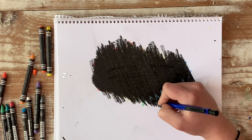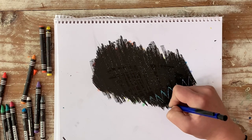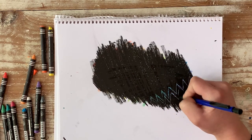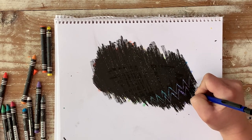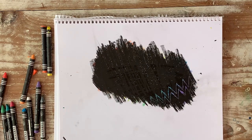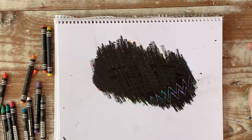I like to do zentangles because they're really relaxing — doing different patterns that overlap each other. Any kind of texture, like maybe on an animal, would be neat to do, like a turtle shell or some scales.